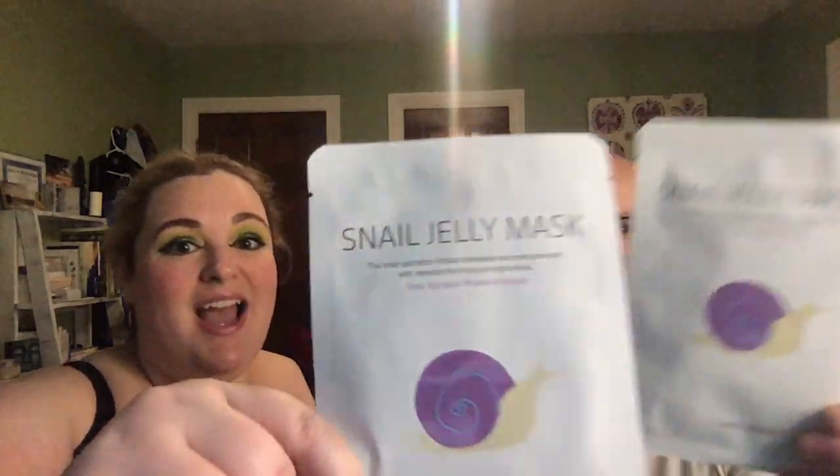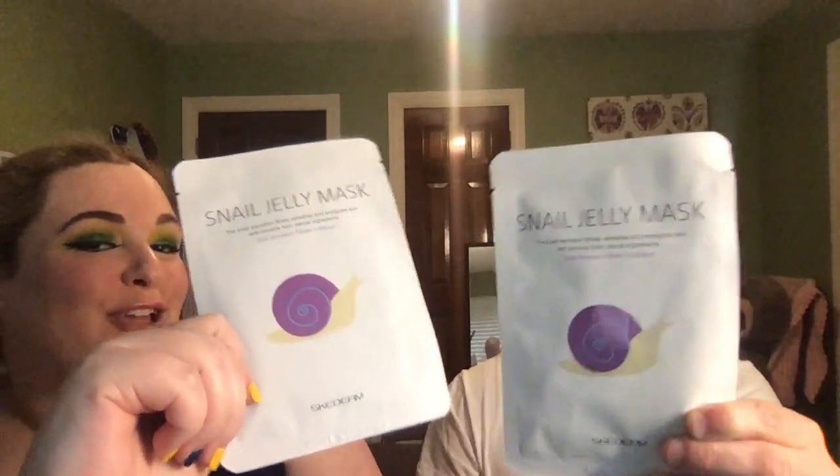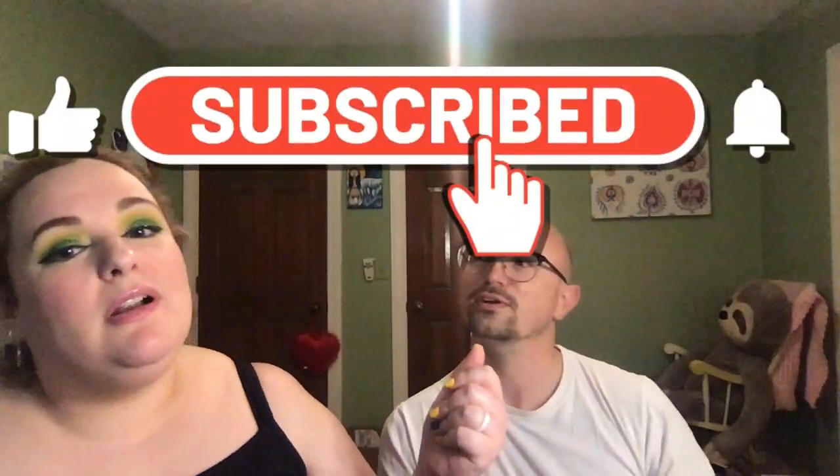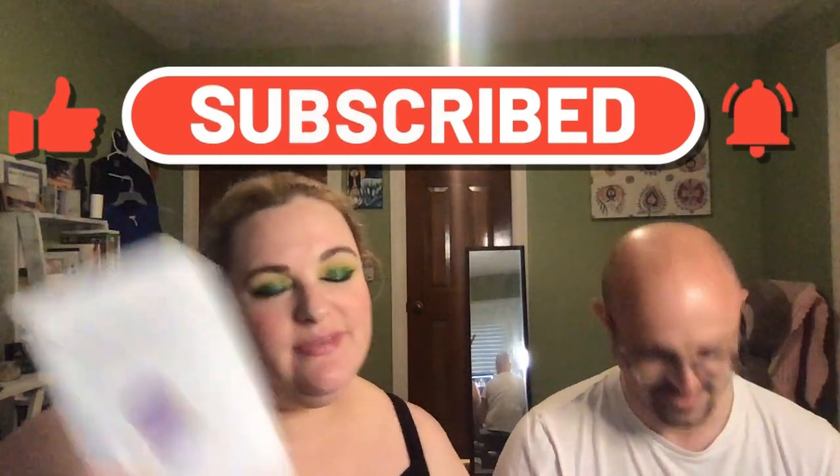It is Face Mask Friday and we have this week's snail jelly masks for you! We're putting snails on our face. Yes, so if you don't mind, subscribe to my channel before you go any further — that's right, before you see the snails!